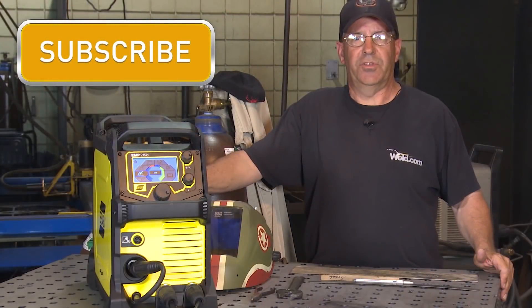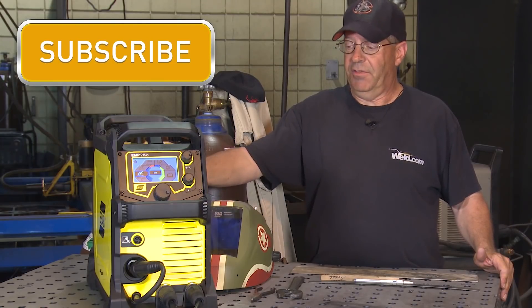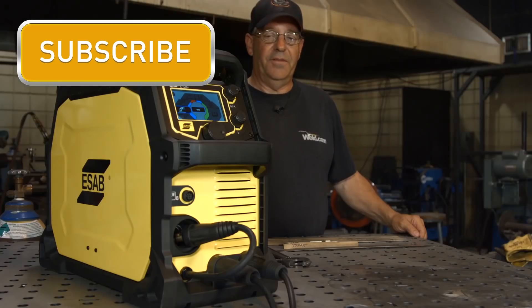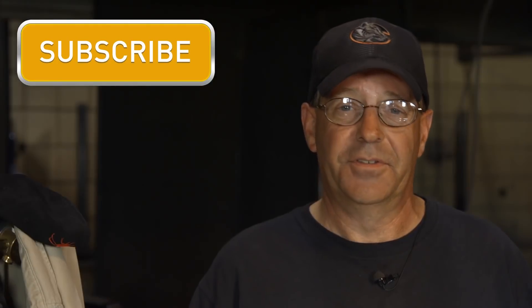Today's episode is brought to you by Napotnik Welding Supply. They're giving away an ESAB Rebel machine just like the one used in today's episode. For a chance to win this machine, sign up to their email list. Let's get back to welding.